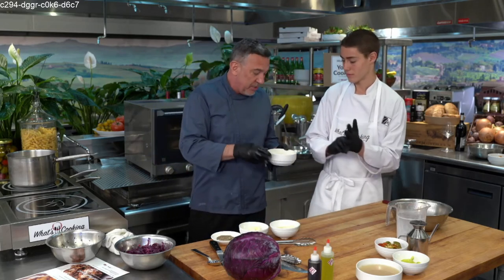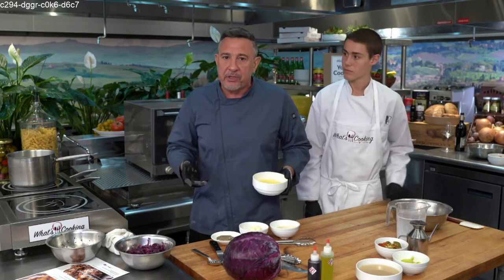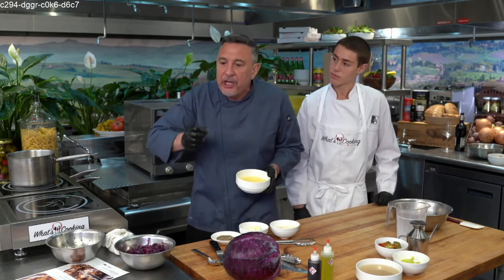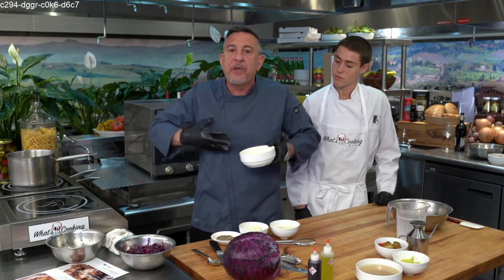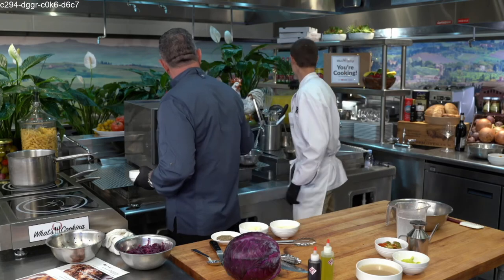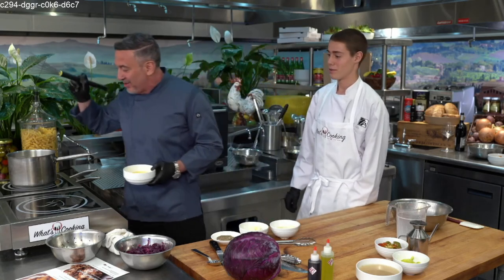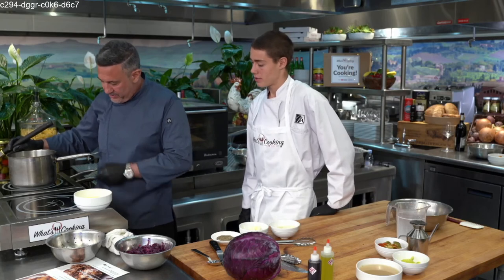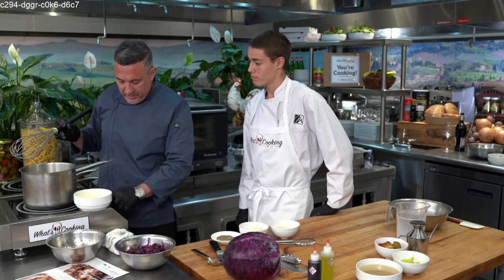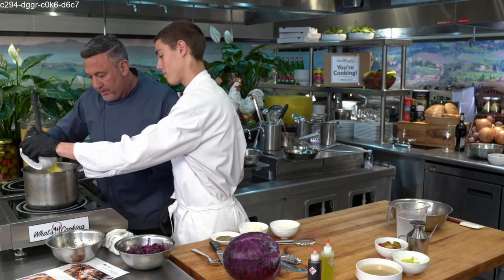We're both going to work this together, Roman, because we have to whisk it. The trick to making good polenta — not only having good flavor and timing — is the action of your wrist when you're whisking. If you just put it in and mix it, you're going to get lumps. You have to go real slow with the polenta and mix it really quickly with a whisk so it becomes incorporated with the cream and liquid, and it doesn't have a chance to become lumpy. Pour it in slow and I'll whisk it.